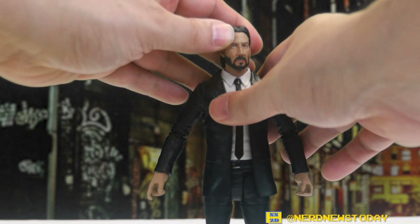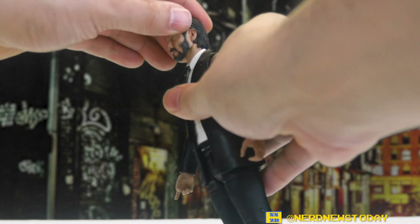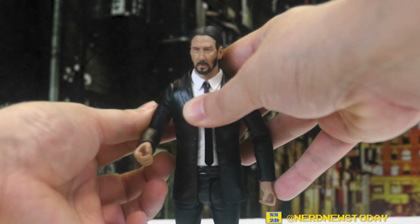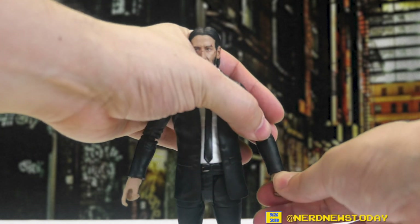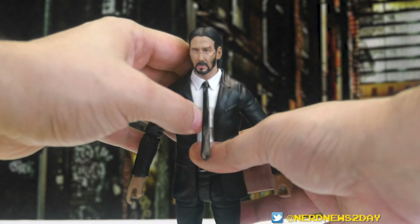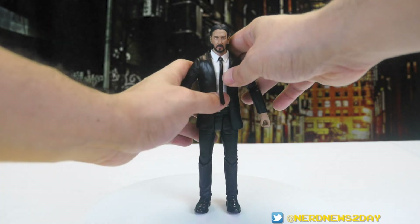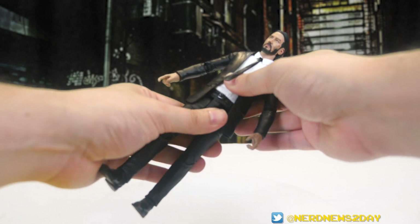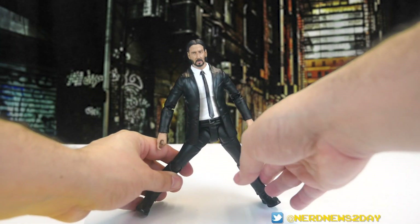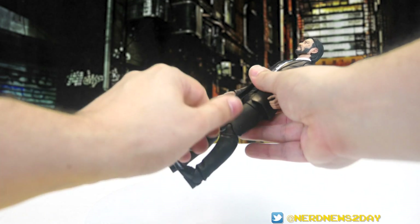Based on the packaging he has 25 points of articulation. The head turns left and right on a ball joint but there's not a ton of mobility because his hair is so big. We have ball-jointed shoulders, bicep swivel, and double-jointed elbows which will be great for holding guns, plus wrists that move. Everything is stiff out of the box but not cracking-stiff. The chest piece under the tie doesn't really move because of the rubber suit on top, and the waist is also very stiff. We have the T-hinge crotch for the legs, though the suit hinders that, and a thigh swivel that's also pretty stiff.